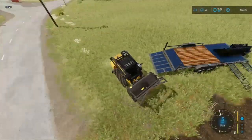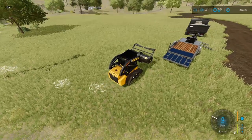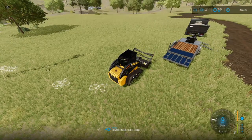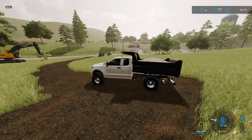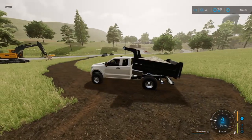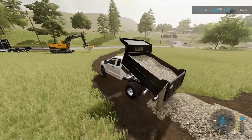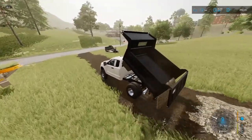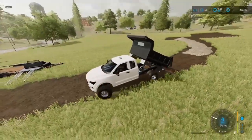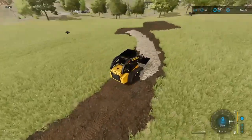We're going to switch out our implement to the bucket, hop in the truck, and start laying the gravel how the customer wants it. We'll work up, down, and back up. The customer wants exactly four inches of thickness of gravel. We need to hurry and knock this out because the trailer arrives in about an hour and I still have trees to plant.